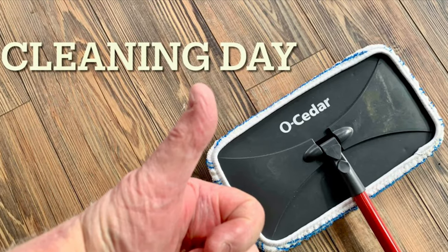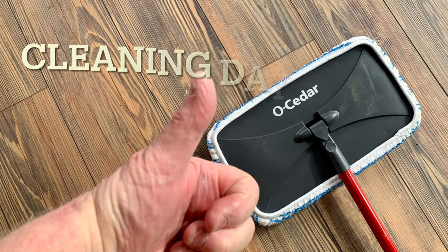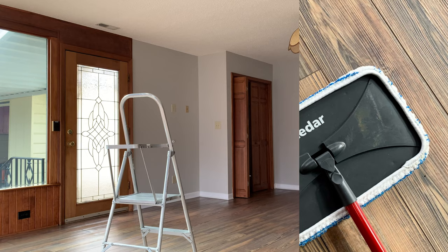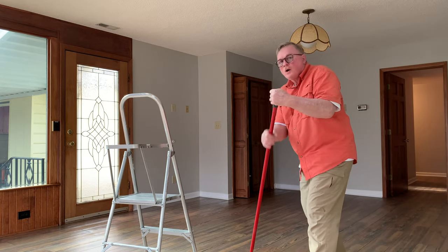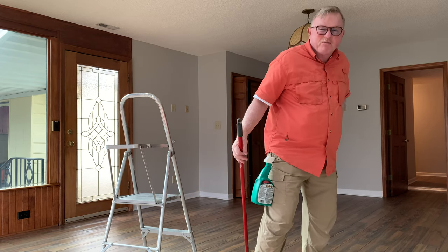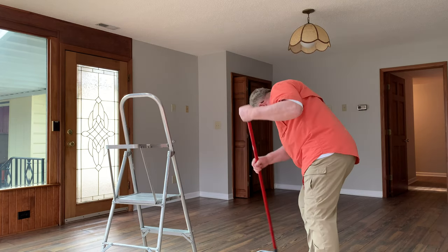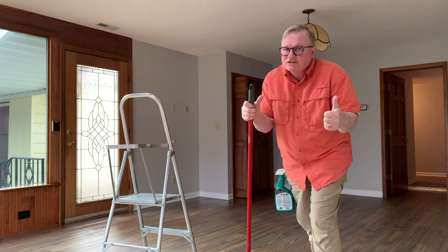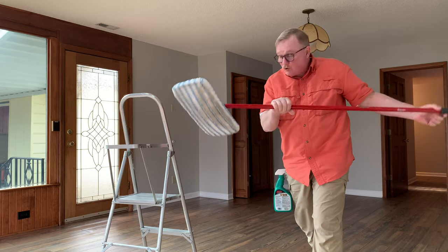Welcome to the show everyone. This is Mike with Dorn Lock Tips. It's cleaning day. By the way, this is what the professionals do — hit the like button, tell your friends. I'll have more Dorn Lock Tips like this coming your way in the future.